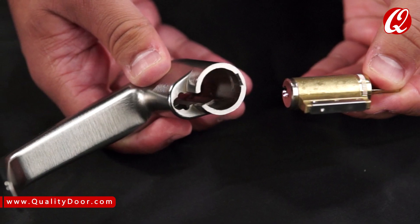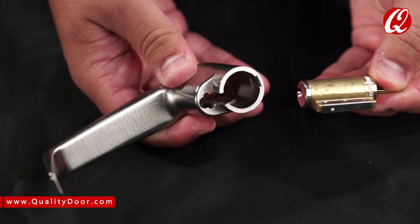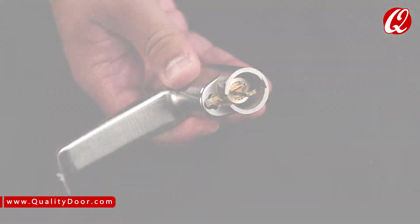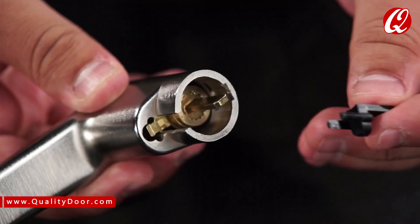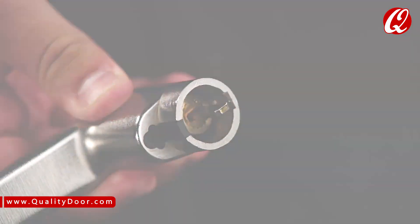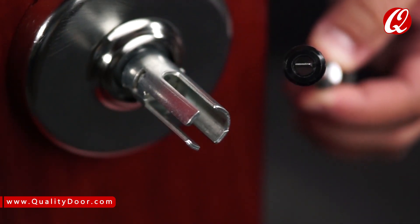When installing a 7-pin cylinder, make sure the cylinder tailpiece is aligned in the same direction as the cylinder Bible. Slide the cylinder all the way into the lever. Next, break the retainer at the hinge and discard the spacer section. Push the retainer into the slot in the lever. For a 7-pin cylinder, also remove the black cylinder spacer from the inside of the chassis rollback for clearance.